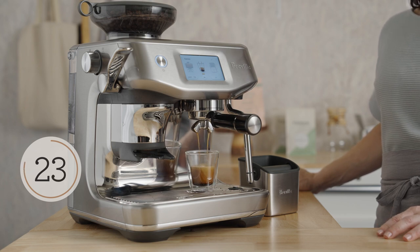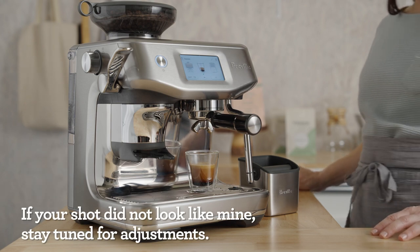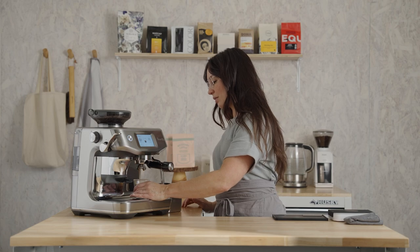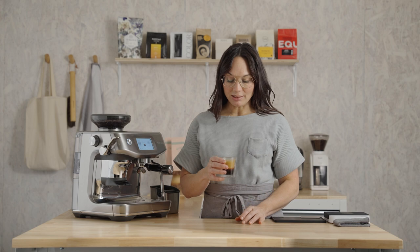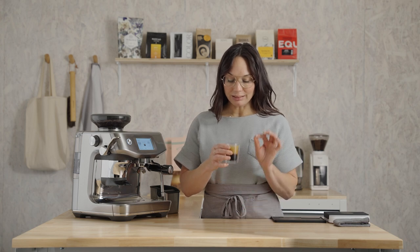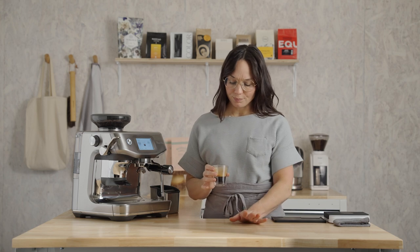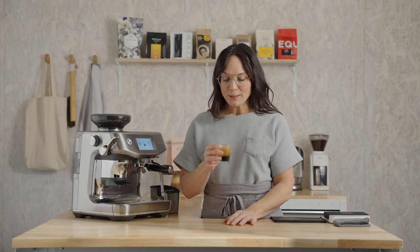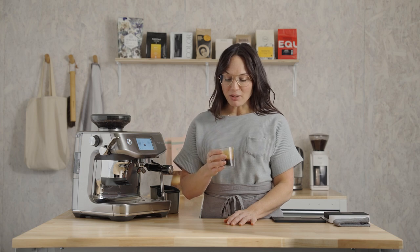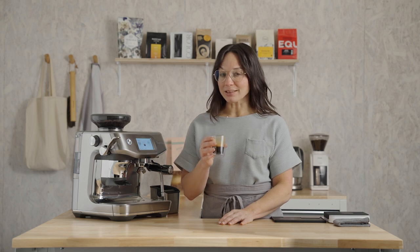We are just under 10 seconds from a delicious shot of espresso. Give it a little spin. Smell that chocolatey, toasty, little bit of smoke. Super creamy and balanced — that's just really lovely on this coffee. This is going to be delicious in milk, and it will also hold up in those alternatives, so you'll still taste the coffee through the cup.